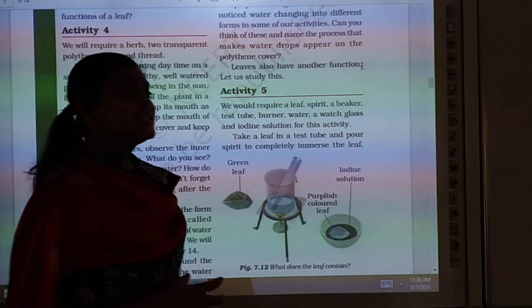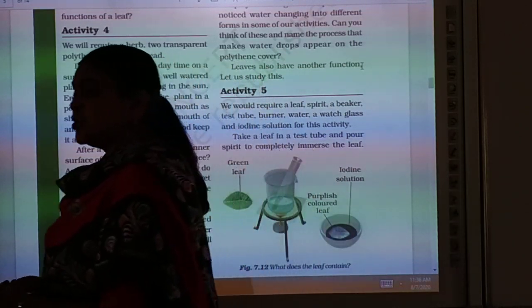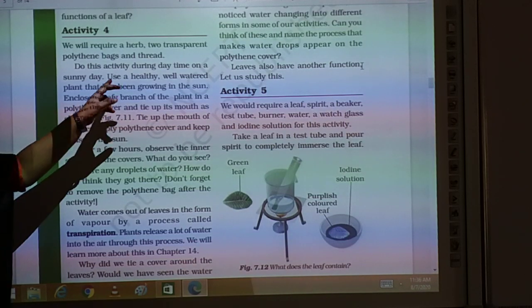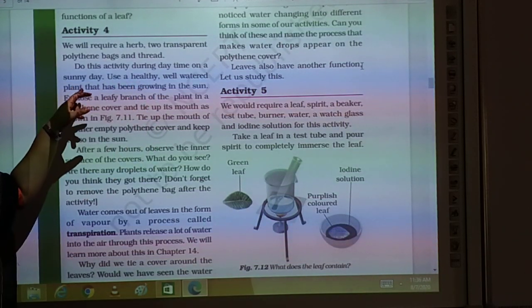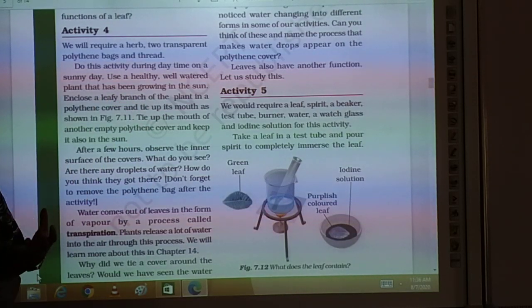You will perform this activity at noon time or after noon time when you are back. Use a healthy, well-watered plant that has been growing in the sun. For this activity you will have a healthy plant.